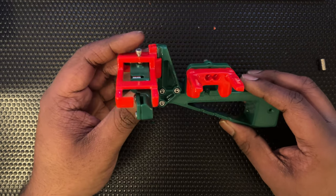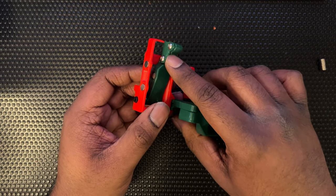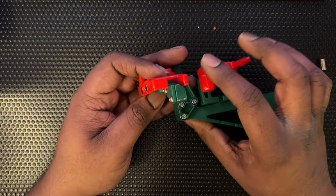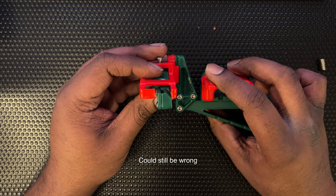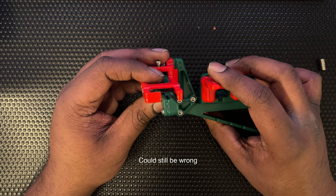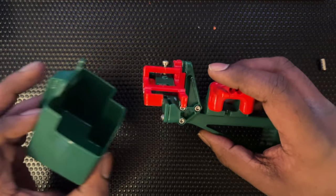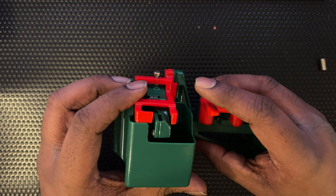The last point: these button head cap screws used here — I can't see any reason why socket head caps won't work, so you could just use socket head cap screws. There is enough clearance for socket head caps even with the purge bucket mounted, so there should be enough clearance either way.